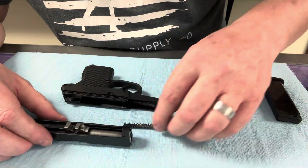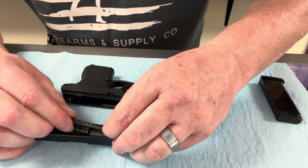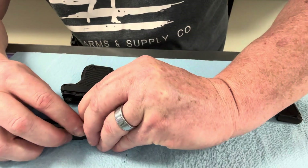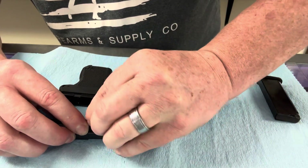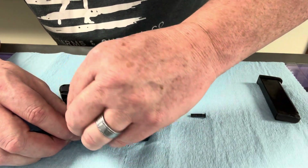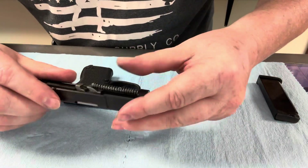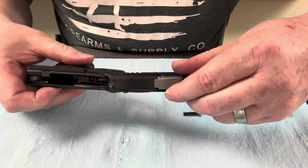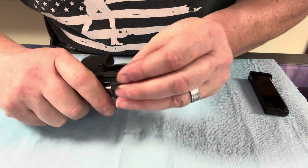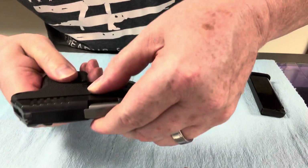To put it back together, we're going to go in reverse. We're going to put that barrel in, then put the spring and guide rod in. Sometimes I make this look a lot harder than it has to be — they're actually pretty simple. That's it, it's in there. Next, we're going to slide it on the frame. Slide that back on there, pull this back, get this started, pull it back slightly, and pop her in there.